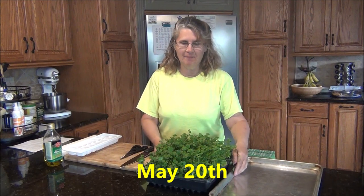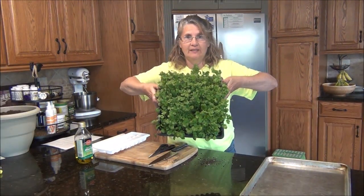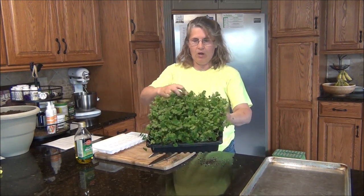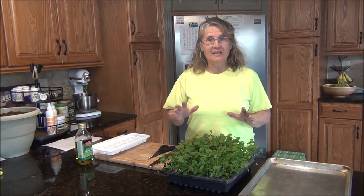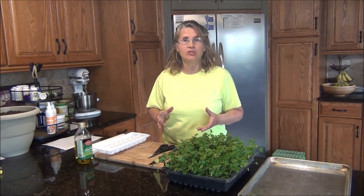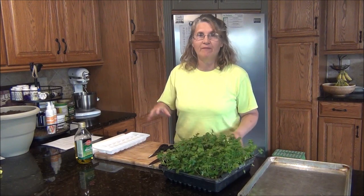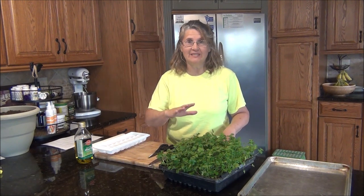Now is the time to harvest the cilantro. It's nice and full, isn't it? We're going to have quite a bit here. The seedlings are probably about 3 to 4 inches tall. After we harvest the cilantro, we're going to show you a few different methods to preserve it, because there's no way that you can use this much at a time. So stay tuned and we're going to be harvesting this cilantro.